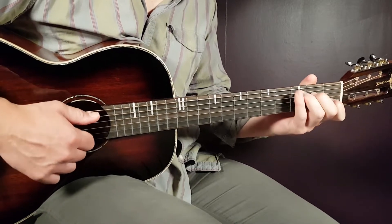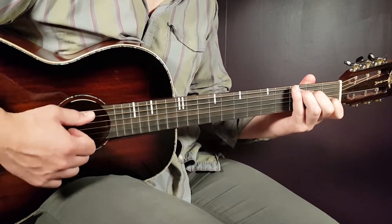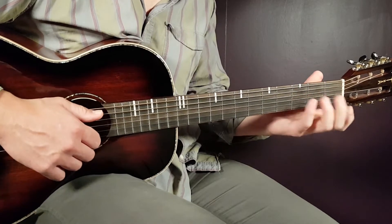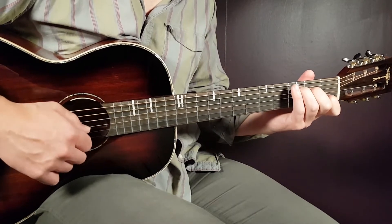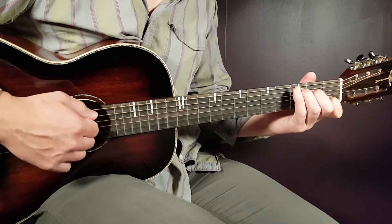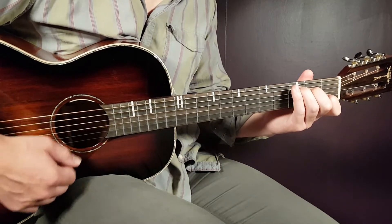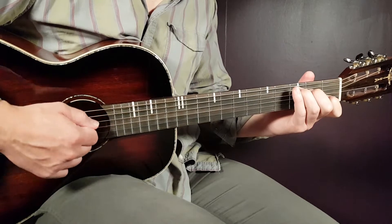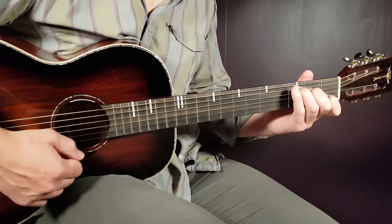By bass, I mean the lower strings — in this case for C, the A and D, and you could even bring in the G string. Then top strings means the B and E string. So: bass, bass, top, bass — that is one round.